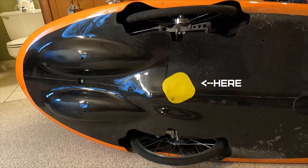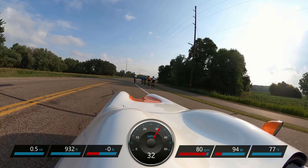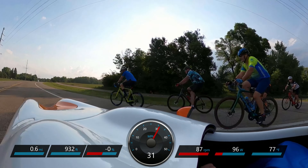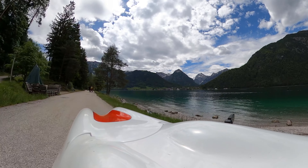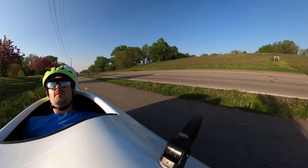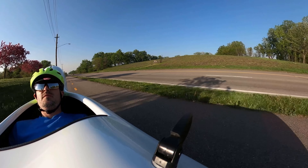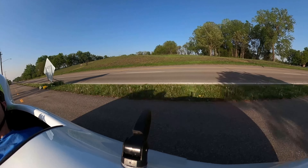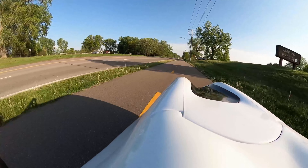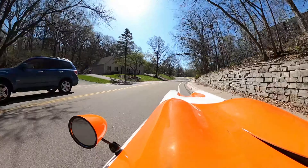The Bülk MK1 is the most efficient model most riders will fit in. The Urban is similarly efficient into the mid 20 mile per hour range, where the open wheel wells start to impact performance. The 4More is similar to the Urban in performance but will accelerate and climb a little bit more slowly due to the additional weight and being slightly less stiff. Even so, the 4More is a remarkably performing velomobile.